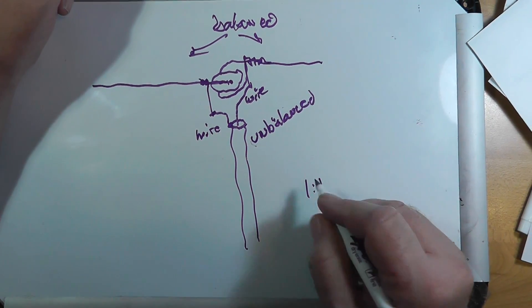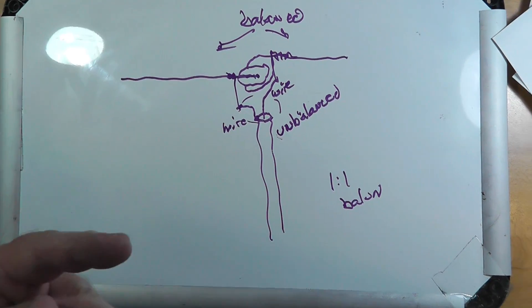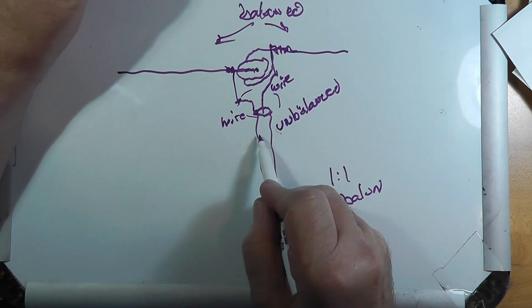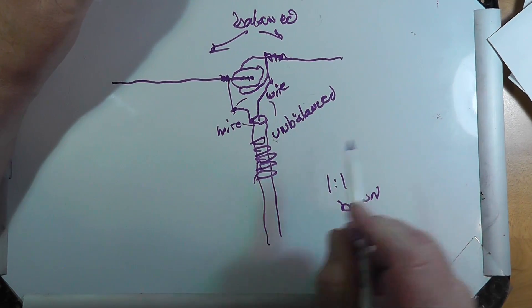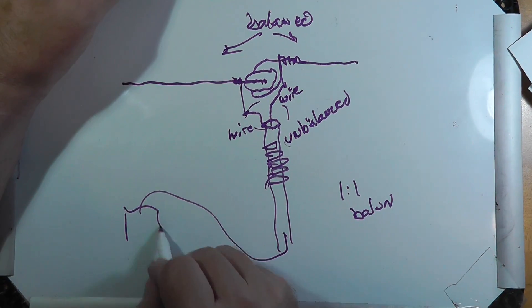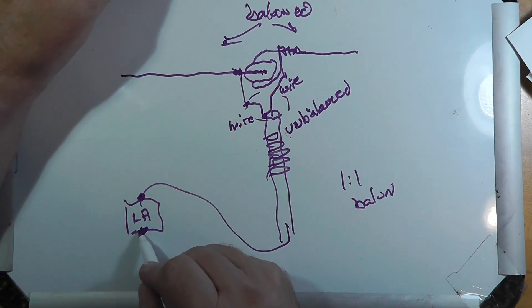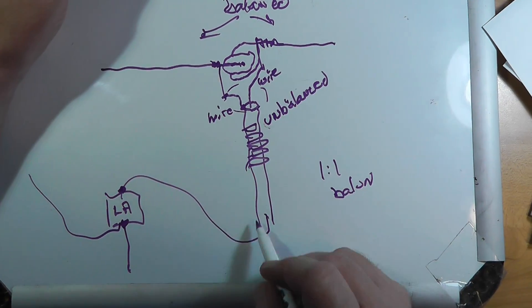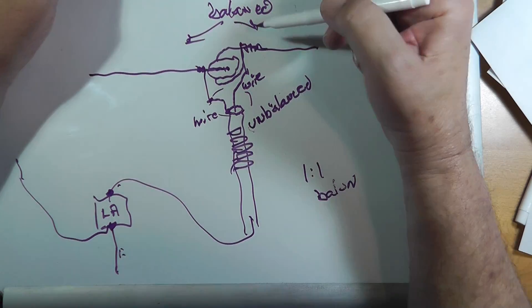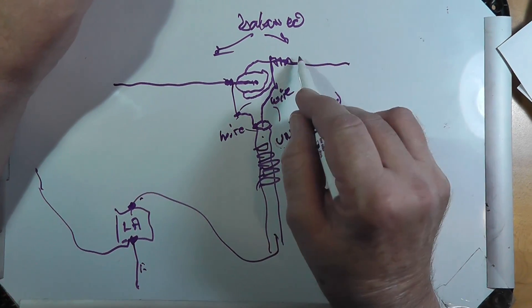You could put a 1-to-1 balun right in here if you wanted to, though I've personally never had good luck with 1-to-1 baluns. If you want, you could put a choke balun by putting some ferrite beads around the coax. But I wouldn't bother — just try it as is. You want this end of the coax to go to your lightning arrestor, which is grounded to a ground rod, and then it goes into the house, so any RF on the outside of the line hits ground before entering your shack.